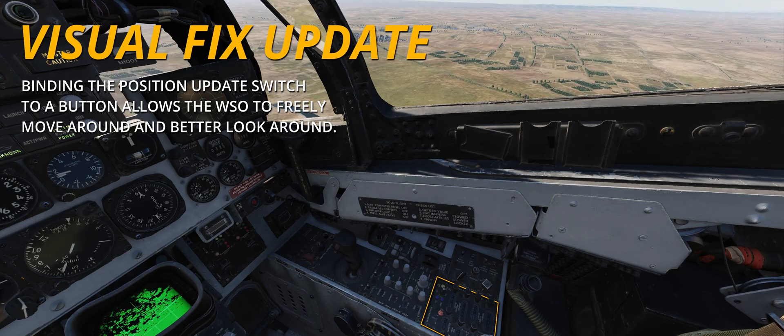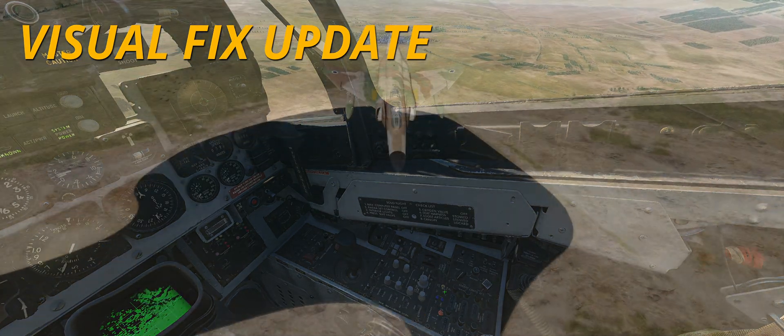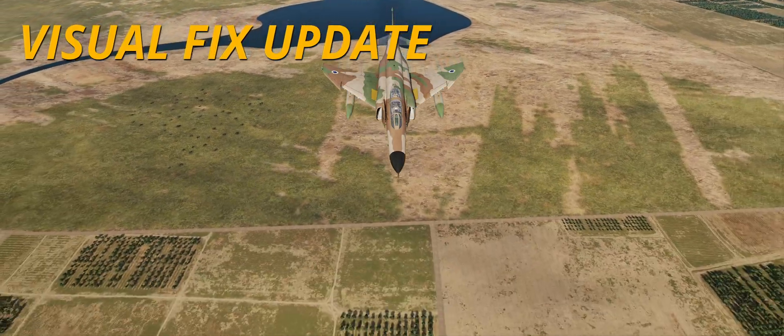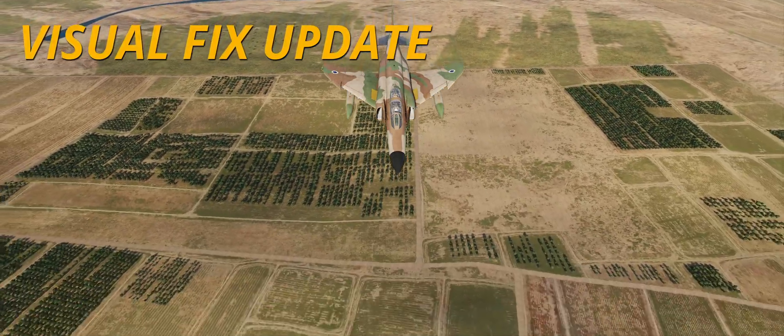Since most players rely on the INS for navigation, ensuring the drift is kept under control and the fix is updated becomes vastly more important than for more simulative players or even real life.